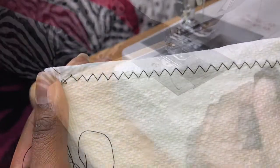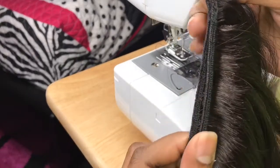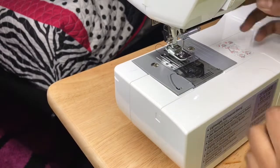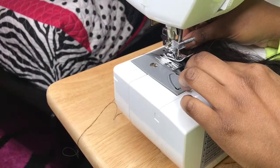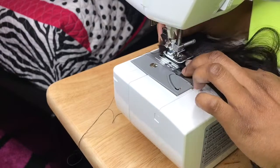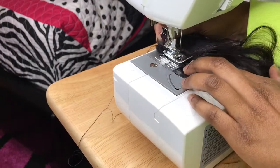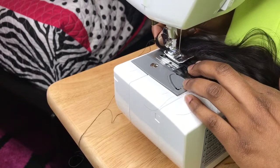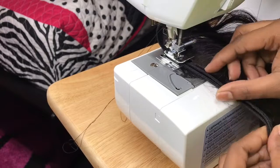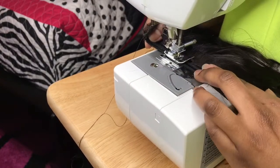Next you want to double your wefts — double them wefts. The reason for doubling your weft is that if you're using three to four bundles, you want all those bundles to hold on the dome cap, mesh cap, or wig cap, any cap that you decided to use. Watch this part to see how I double my wefts.